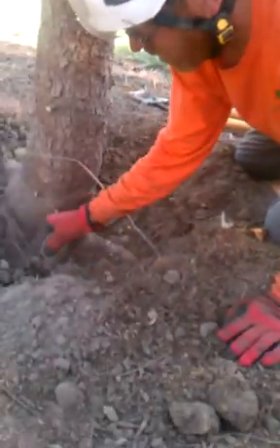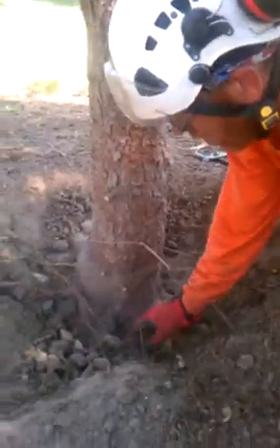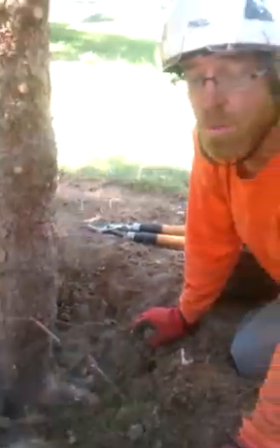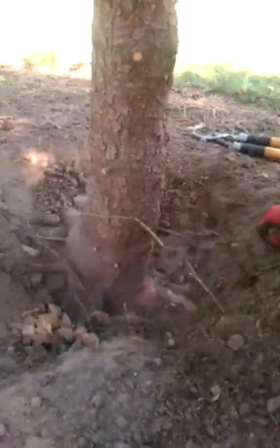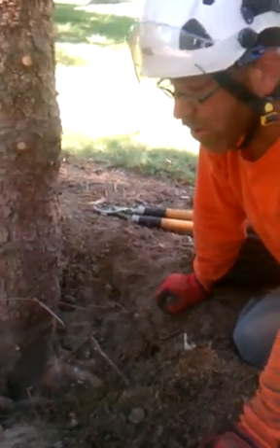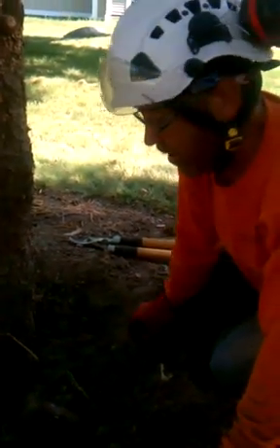One thing I will say is that with this air spade, it allows you to actually till and loosen the soil. Some of this soil down here is extremely hard, almost like concrete, and you would never be able to do it by hand — it would take you forever. We did this in about 15 or 20 minutes complete, and it loosened the soil up and we were able to cut some roots. Very advantageous to the tree.